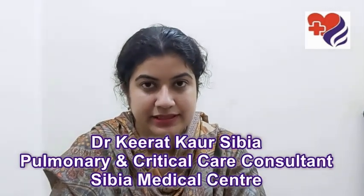Welcome to Sibiya Medical Center's YouTube channel. I'm Dr. Kirat Sibiya, Consultant Pulmonologist at Sibiya Medical Center, and today I'm going to be talking about how to take your temperature reading correctly.